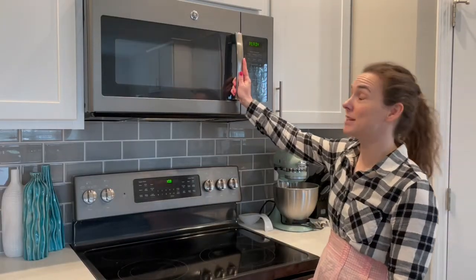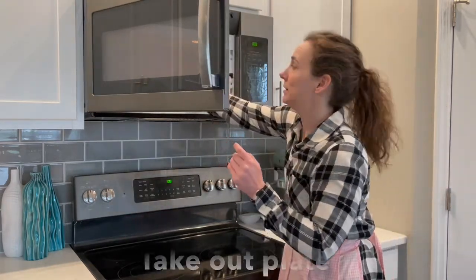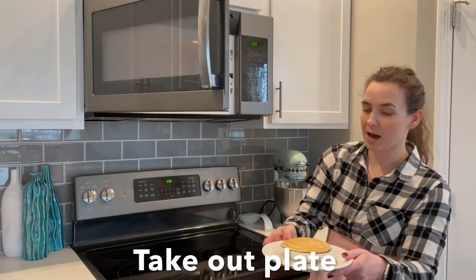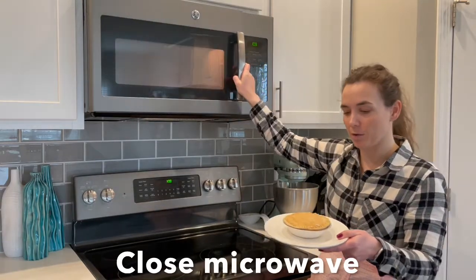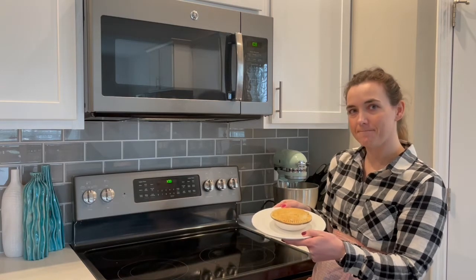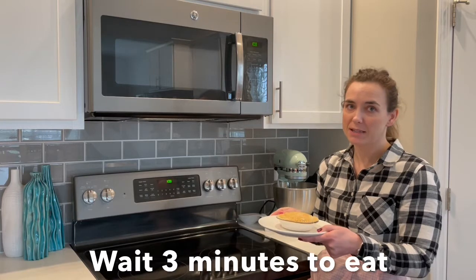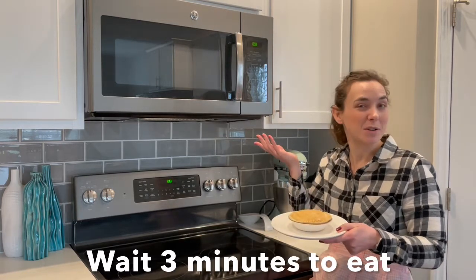I'm gonna check on my pot pie. I'm gonna hold my plate. That's why we put it on a plate because it might be kind of hot. And close my microwave. My pot pie looks like it's cooked and ready to eat. I'm going to let it rest for three minutes and then I'll see if I can find somebody who wants to eat it.